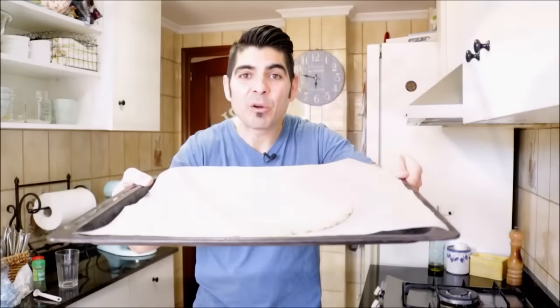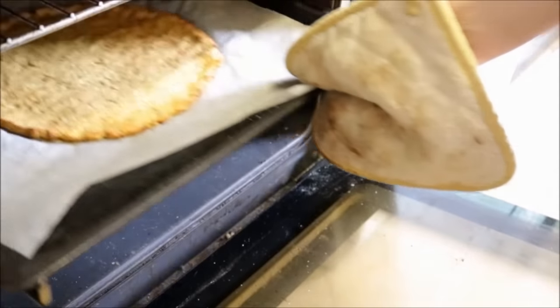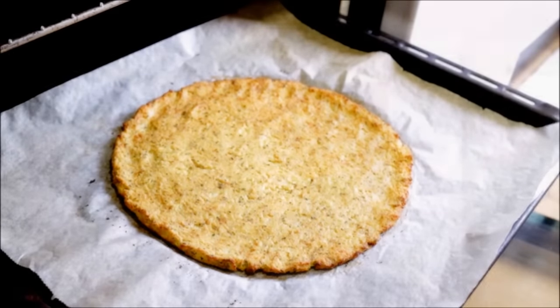Now we're going to add our cauliflower crust into a preheated oven on the bake and broil option — 210 degrees Celsius, 425 degrees Fahrenheit — between 30 to 35 minutes. After 34 minutes I'm going to take the crust out of the oven. Look how beautiful that came out — it looks perfectly cooked, the cauliflower crust is done.